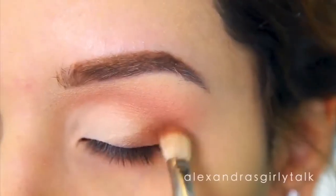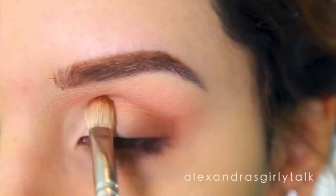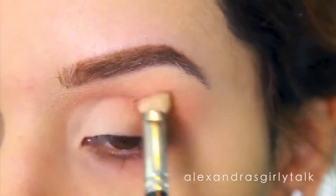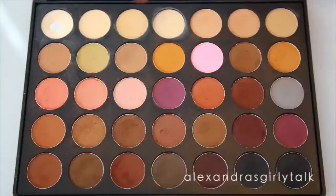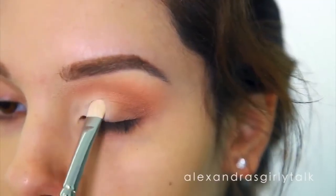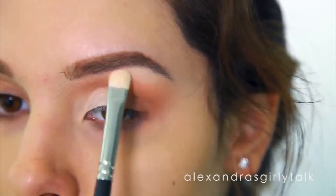Now I'm going to take my blending brush and start pulling the color towards the mid area of my eye and then towards the outer area, just to get rid of any of the lines I created with my brush earlier. Once it's all blended, I'm going to start taking a little bit more color and packing it on to intensify the look — putting on a second layer is going to make it really intense. I'm also going to apply this to my brow bone and blend until everything looks seamless.